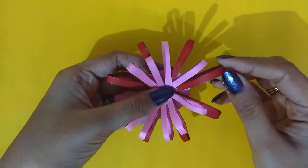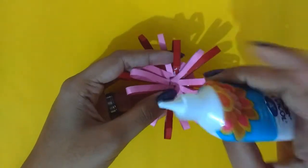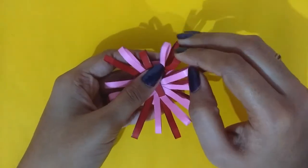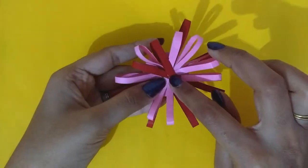Once you are done sticking them all, you need to fold the first layer of strips inwards, like I am doing in the video. Just grab a strip and fold it towards the inside and stick it with some glue. This will create a really nice pattern and will make your rakhi look more detailed.